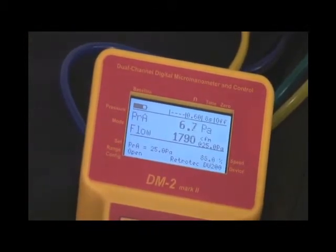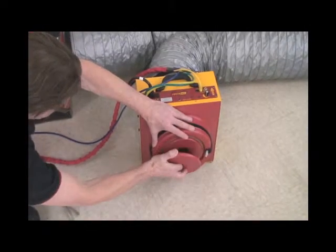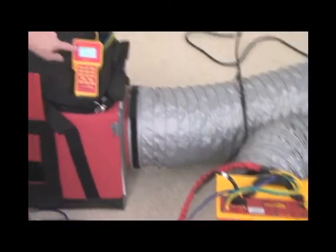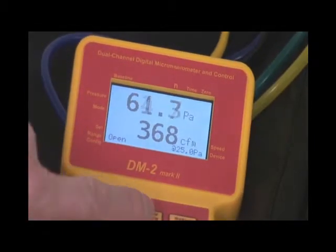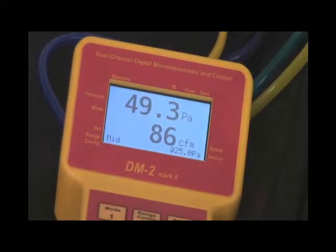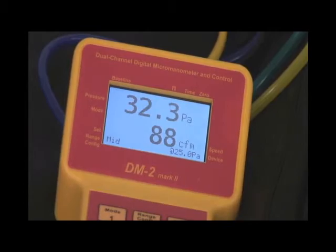So we have to change back to the mid range, which easily achieves the pressure that we require. Notice the fan speed coming down. We'll change this back to the mid range. We're back to approximately the same result that we had before, which was around 90 CFM at 25 pascals.